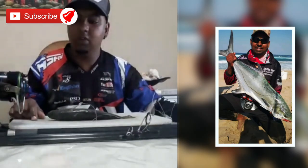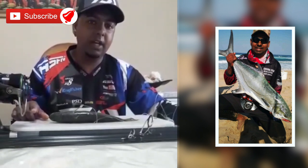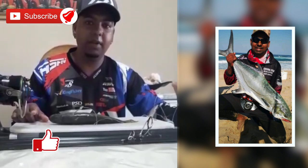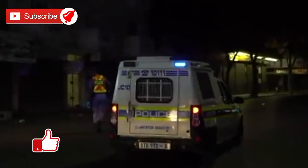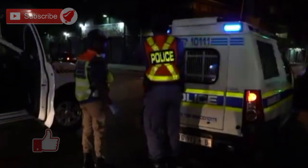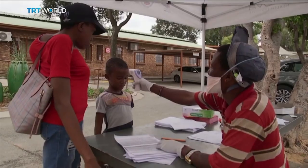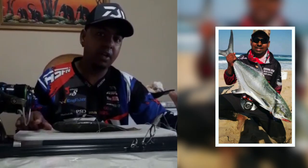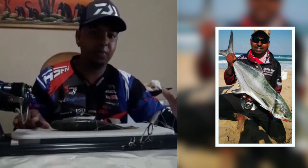Once again, thank you for subscribing — stay safe. This is the time to sort out all your tackle and be ready and prepared. I want to thank all the essential workers and service providers out there who are taking a stand during this lockdown — we appreciate you all. You are the superheroes of our nation, so thank you, be safe, and see you soon.